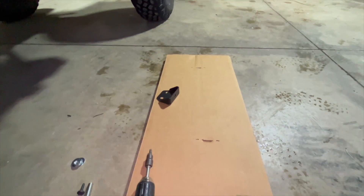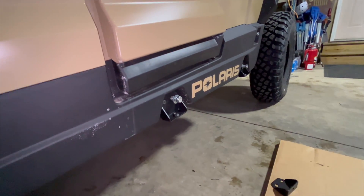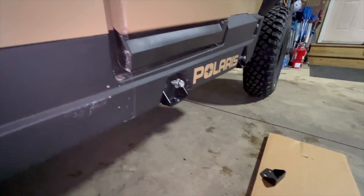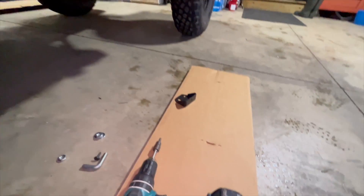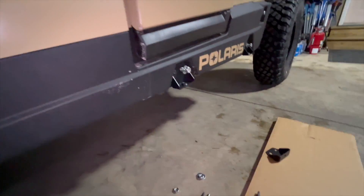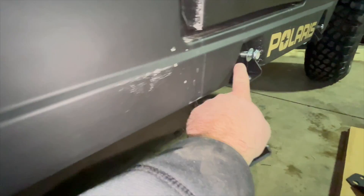I think these guys have literally thought of everything. Like I said, it's almost like this long piece of cardboard is just meant to sit on — I wish I had a lift but I don't. Thanks Thumper for producing all the cardboard as well. These are some stout brackets.